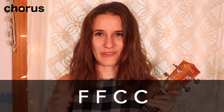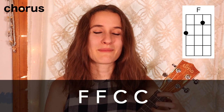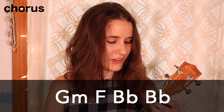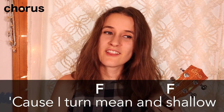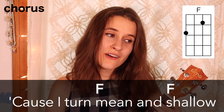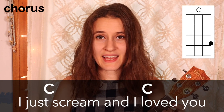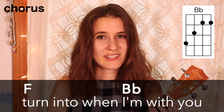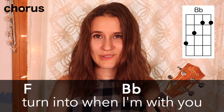Then the next part is the chorus. The first half of the chord progression is 2 times on F, then 2 times on C. The second half is the same progression as the pre-chorus: G minor, F, and Bb. Here's the chorus with the words: 'Cause I turn mean and shallow, I just scream, and I loved you but I don't like who I turn into when I'm with you.'